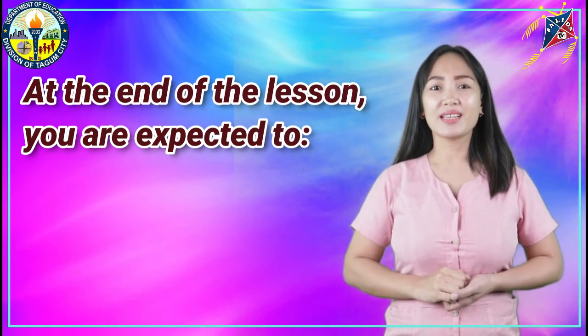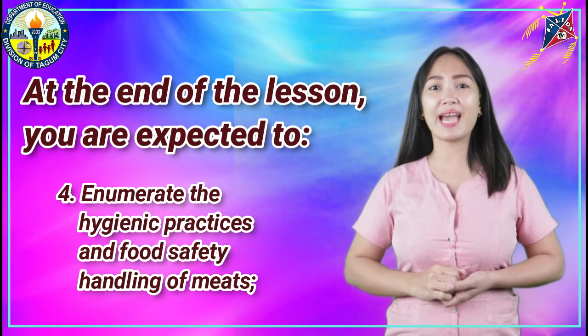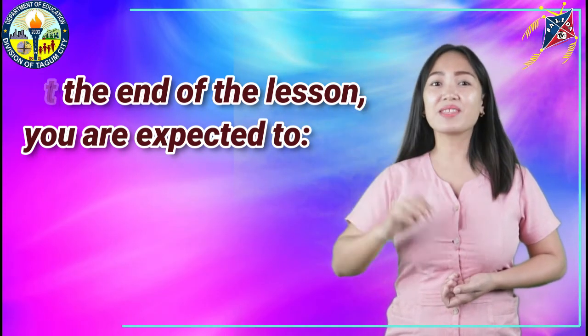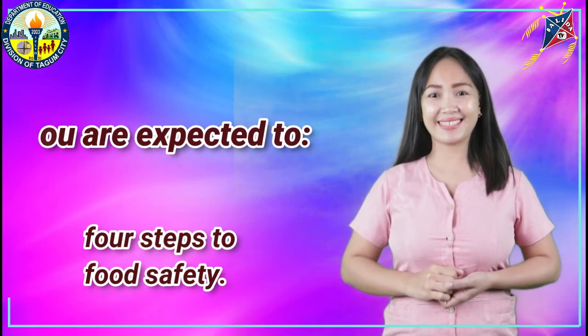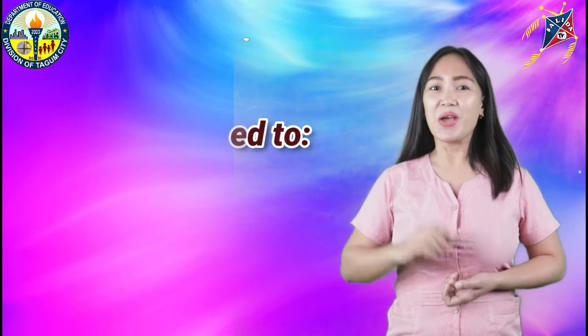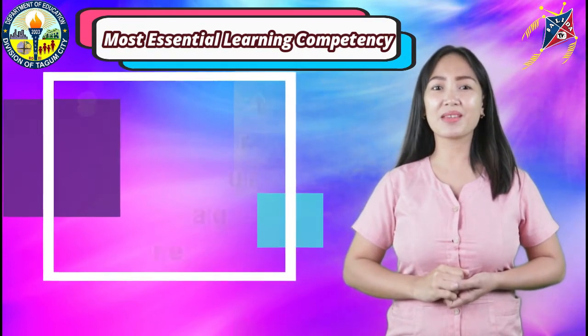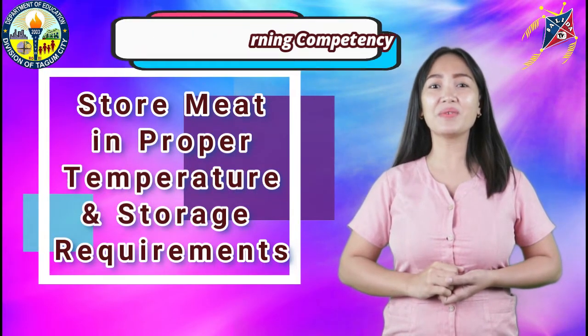Fourth, enumerate the hygienic practices and food safety handling of meats. And fifth, memorize the four steps to food safety. Which leads us to our most essential learning competency: Store meat in proper temperature and storage requirements.